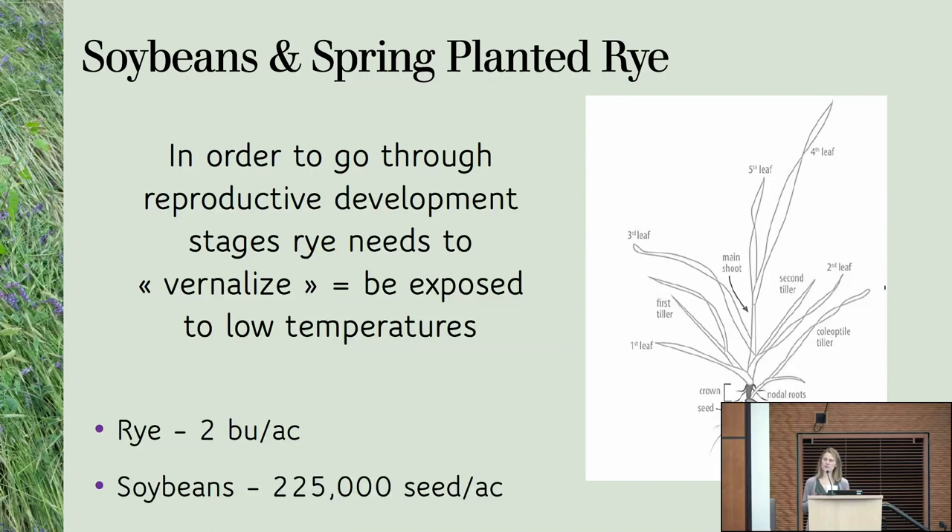So it's not a no-till system — you pretty much still till before you plant. It's more of a no-cultivation system than a no-till system. It's based on the principle that rye does not vernalize, which means it does not go through reproductive stages if it does not experience vernalization — being exposed to low temperatures.